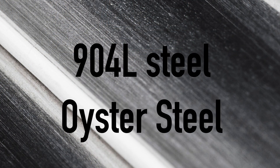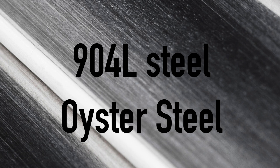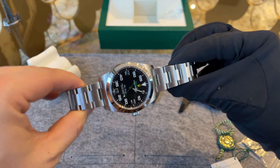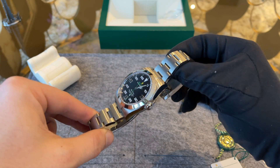The watch is made out of the usual 904L steel, also called Oyster Steel, which has a better corrosion resistance than other kinds of steel you'll find in the watch world. I also like the color a lot and it feels sturdy. The scratch resistance is, in my experience, exactly the same as with any other watch. The watch comes with the classic Oyster bracelet, which is the best bracelet for a sports watch.